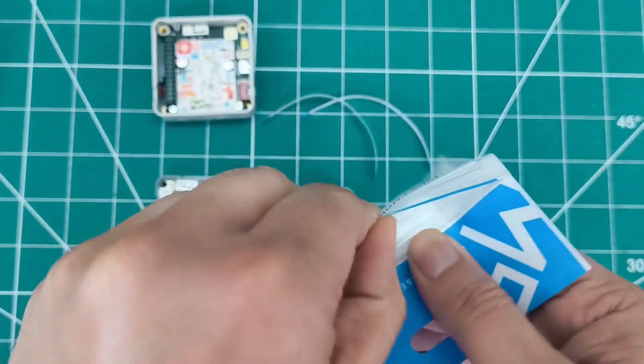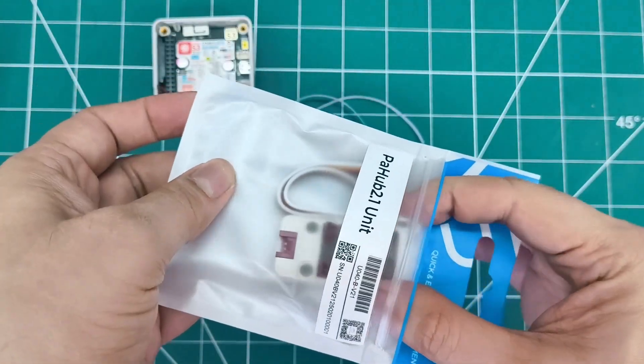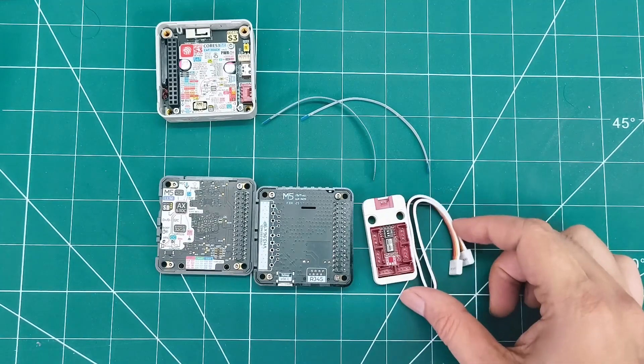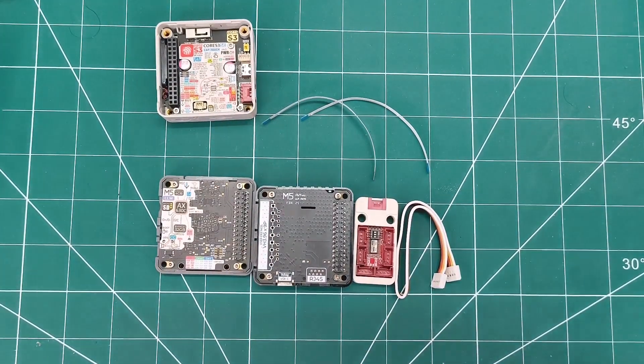This I2C hub uses the PCA9548A chip to expand one I2C interface into six channels. Super useful for connecting multiple I2C devices, with the I2C switch address adjustable from 0x70 to 0x77. You can cascade multiple units, and it has six Grove ports plus Lego-compatible mounting holes.